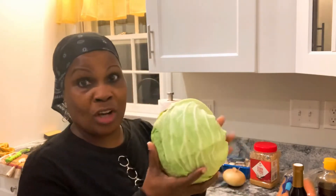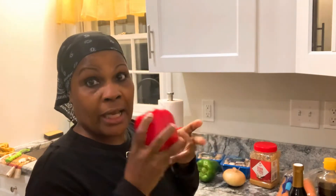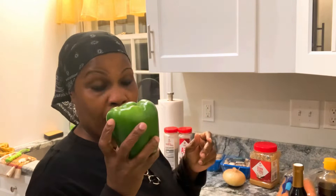Shalom family, this is Grammy. I'm coming to you guys with an easy and inexpensive recipe — cabbage stir fry. We're going to start out with a cabbage. I'm only going to use half of this cabbage because this recipe makes a lot, but if you have a large family you can use all of it. I'm going to start off with a yellow pepper, a red pepper, and a green pepper — just using what I have. And one onion.